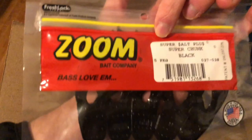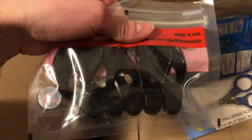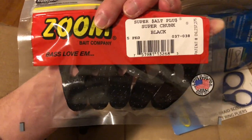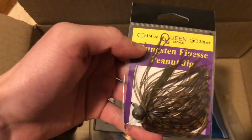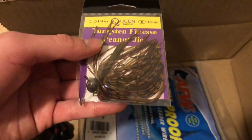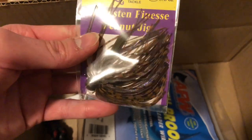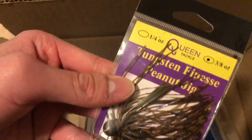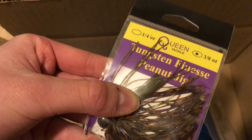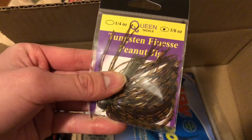Next, these are some more jig trailers I was thinking about matching with football jigs. The colorway is Peanut Butter Jelly — basically a brown, rustic orange with purple strands and purple flake in it. Trying to add to my jig arsenal.